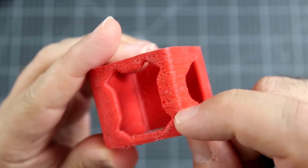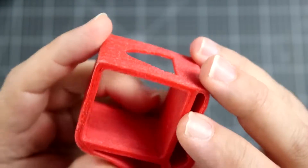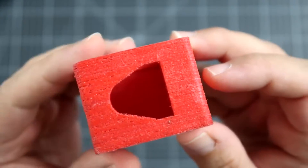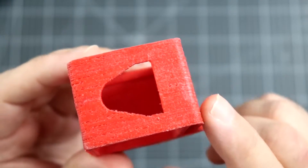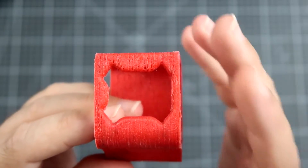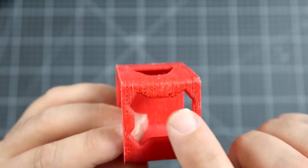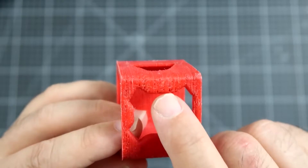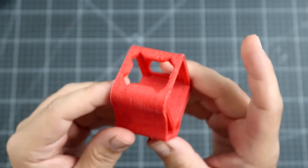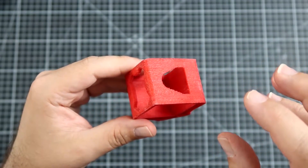But look what happens when I bring it close to the camera — the surface is nowhere near smooth, unlike something printed with PLA or ABS. Funny fact: in the beginning it was not looking like that. When I first got the filament, the prints were much, much better. Only after some time did it start to look like this, and this print is not even that bad — I've had prints that looked really horrible.